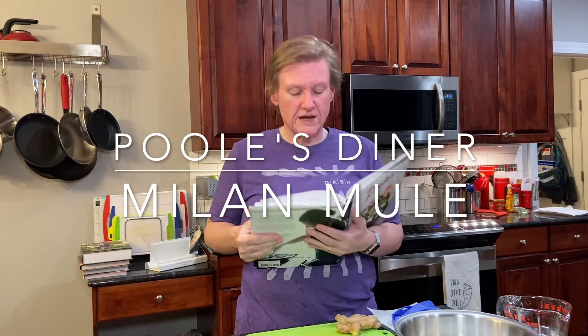Hi and welcome to Cooking the Books with Heather. On this episode we're going to continue our cocktail series and we are making a Milan Mule out of the Pools Diner Cookbook. This requires a little advanced work because you're making a jalapeño ginger syrup, so that's our first step.